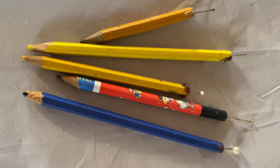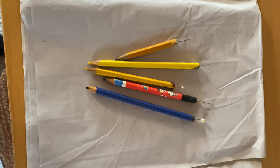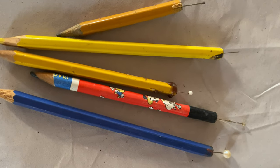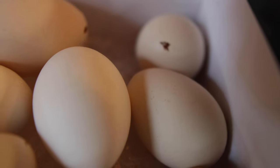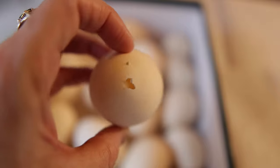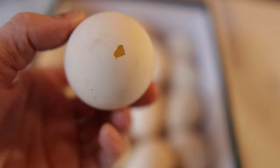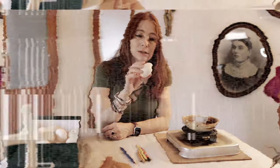Then you have these pencils — I'm sure they probably sell actual real tools somewhere, but my mother-in-law has these: pencils with pins with different size tips. So you take your egg that's been blown out and made hollow. People take it, take a little knife, poke it on each side, and then just blow out all the inside. It's actually difficult — I tried it one year.